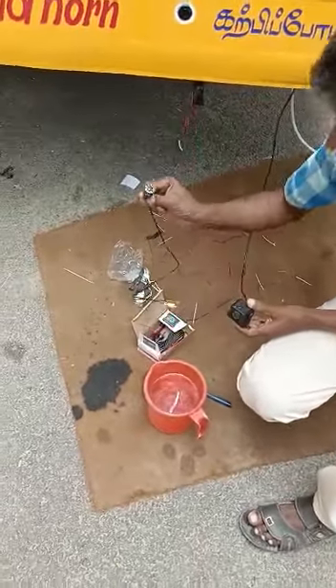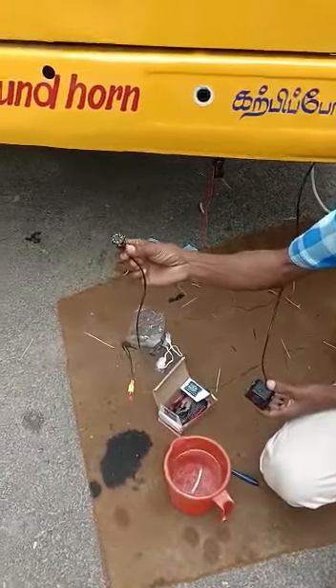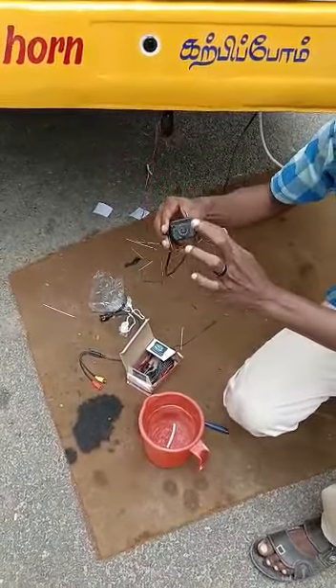The camera is a very small camera, but if you have a waterproof camera, this is a very small camera.